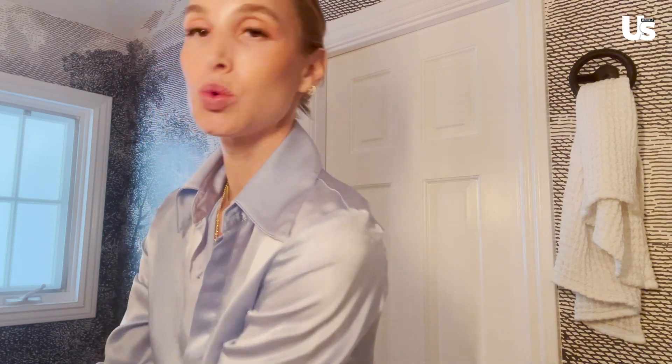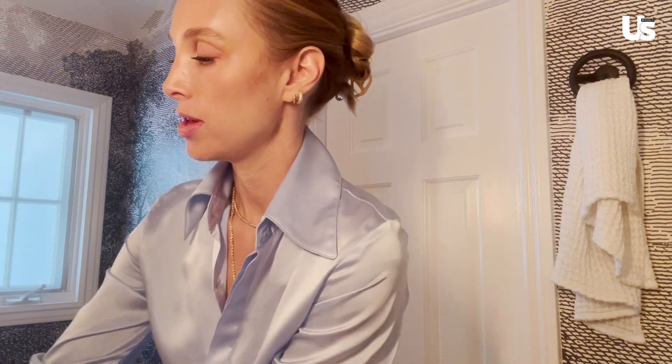At nighttime I like to use warm water. In the morning I like to use cold water, just because it wakes me up and refreshes my skin. All right, so I'm just going to start by splashing water on my face.